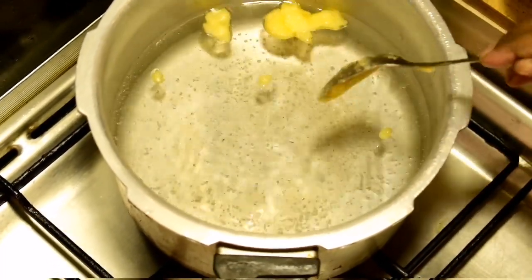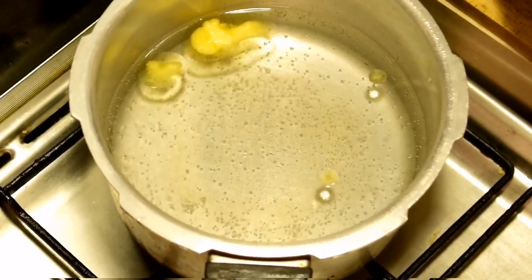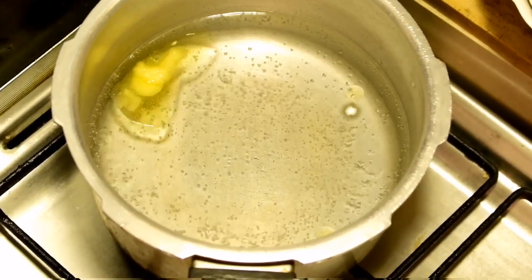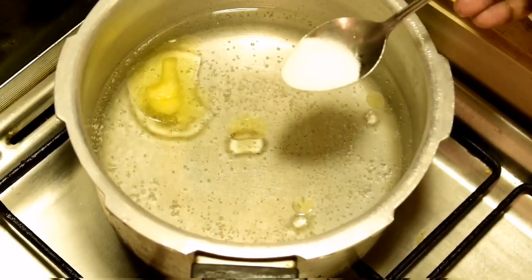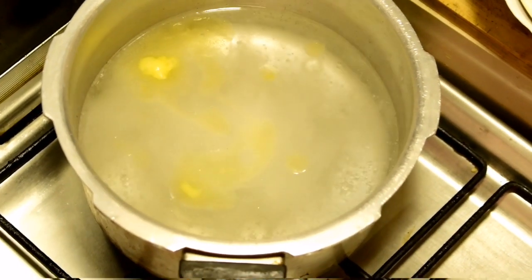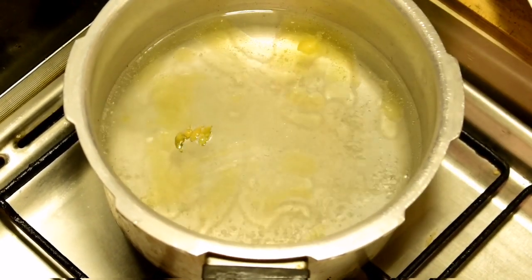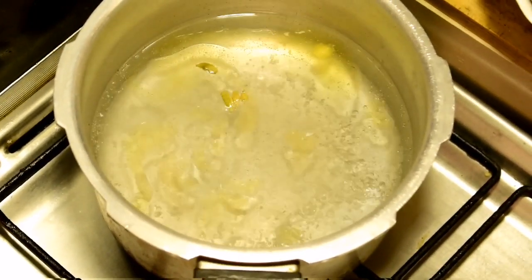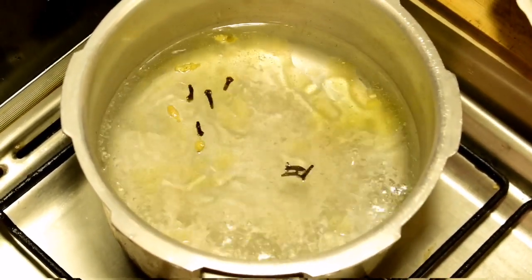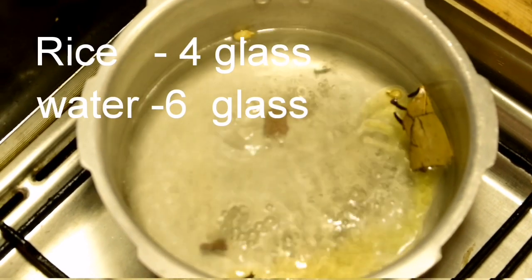Add 1 tablespoon of salt. Let's make a bowl of rice.